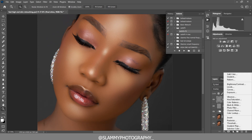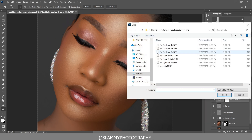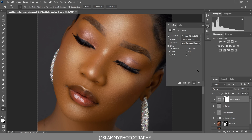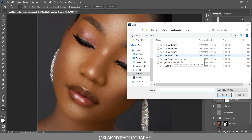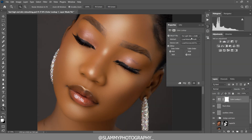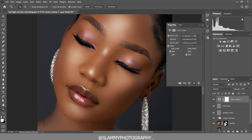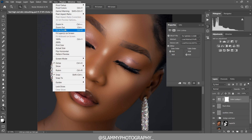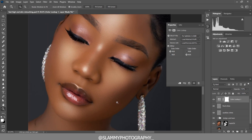You can also add skin tone using LUTs. Come to Adjustment Layer, create a Color Lookup, go to your folder, and select the LUT you need and apply it. I have free LUTs on my website — the link is in the description. LUTs are a very easy way to color grade your image. Here was before applying the LUT, and here is after.